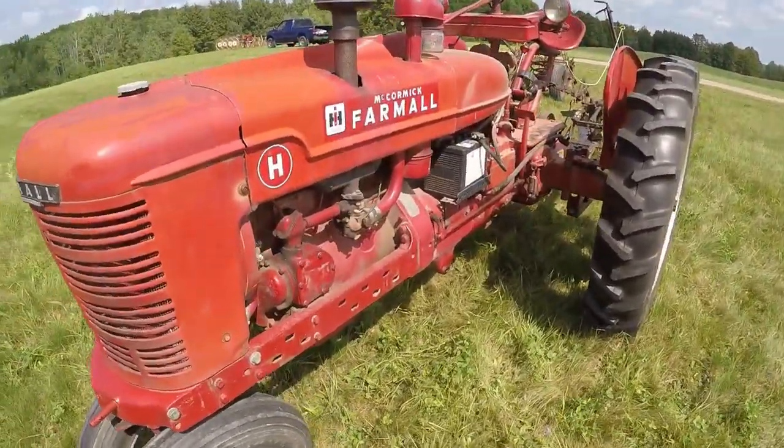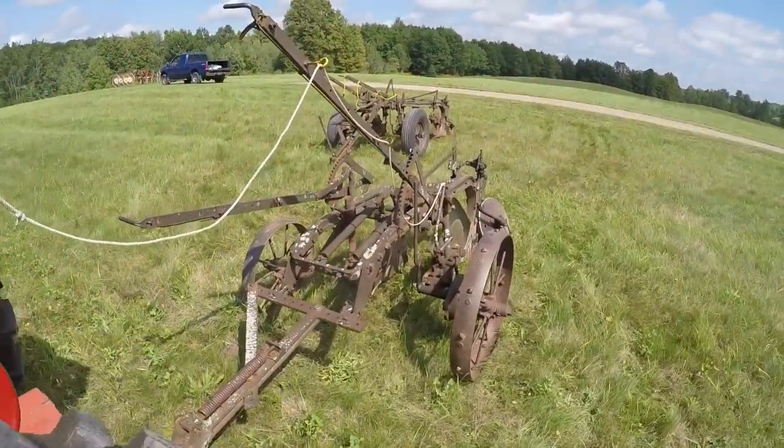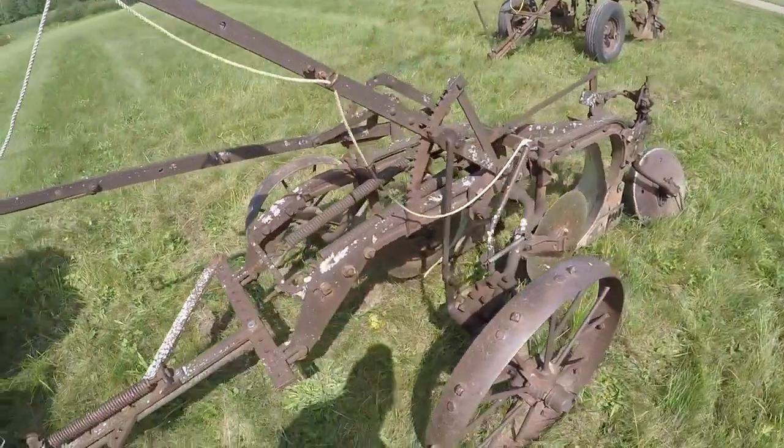Hey everybody, welcome to the channel. Today I've got the 1945 Farmall H out with the number 8 Little Genius 2-bottom 14-inch plow on steel.